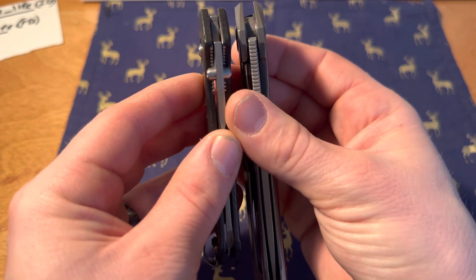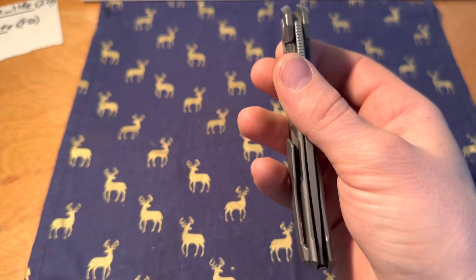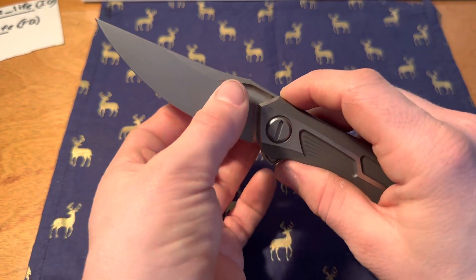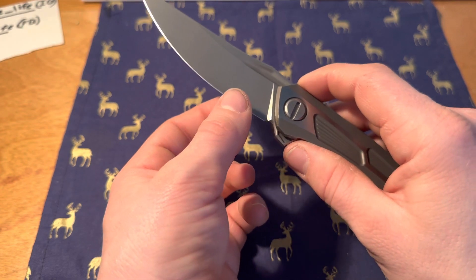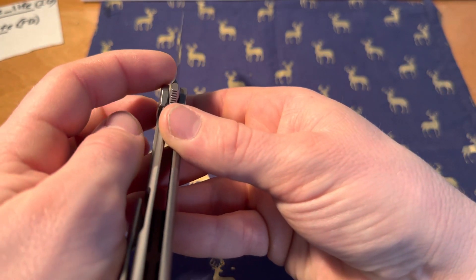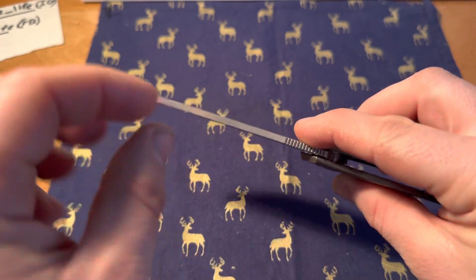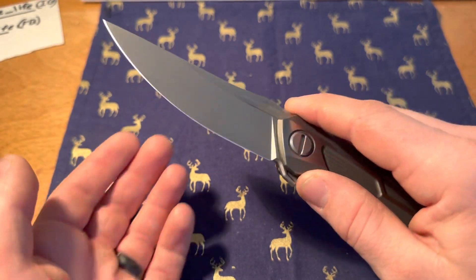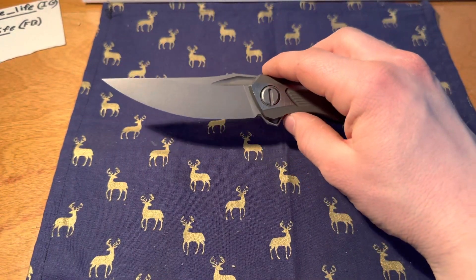This is close right here — pretty close to the same. From here it tapers, so it gets to a very very fine edge. It tapers this way — it's a slicer, that's for sure, no question.